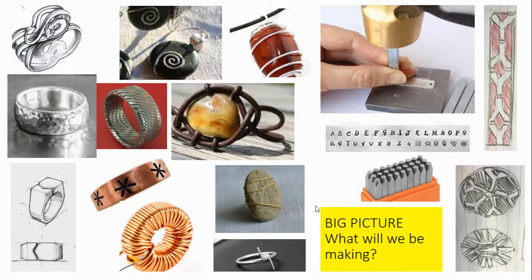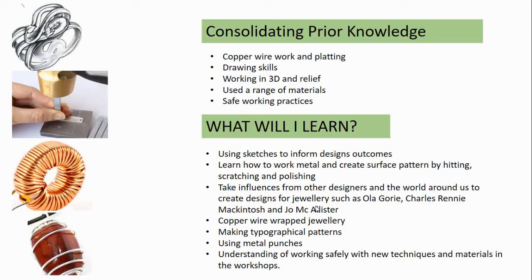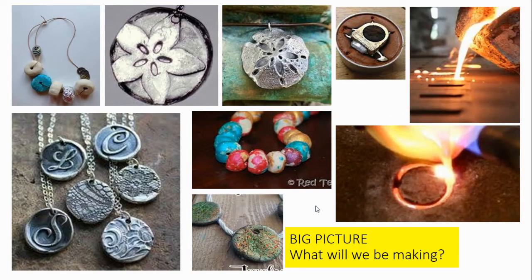After studying more contemporary jewellery makers, students create a series of designs of their own. This allows them to use metal punchers, make finishes on metal, and look at the work of Orla Gauri and Joe McAllister. The final part of this project is to create their own jewellery designs which they cast in pewter.